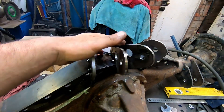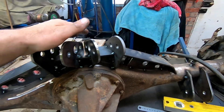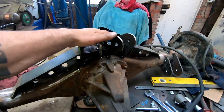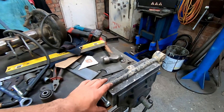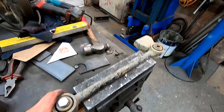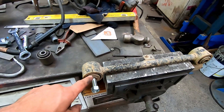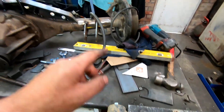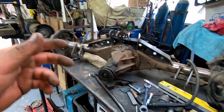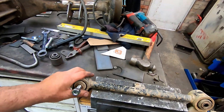Got those mounts tacked on, that actually came up not too bad — it looks pretty good. These upper arms — I just got a set of standard Patrol rear upper control arms. I'm just going to use the bosses off the ends because I've got Patrol rubber bushings pretty much everywhere except the front lower control arms, so I thought I'd just stick with these at the top.